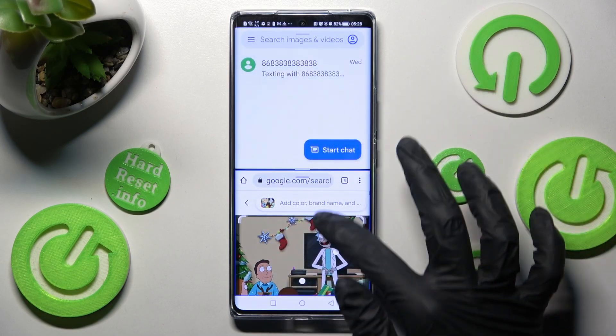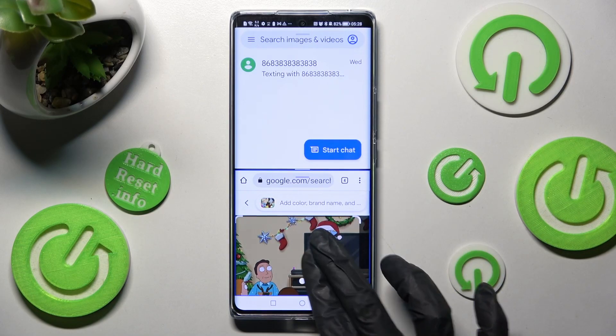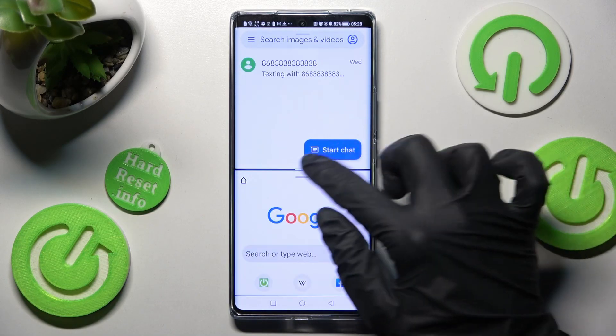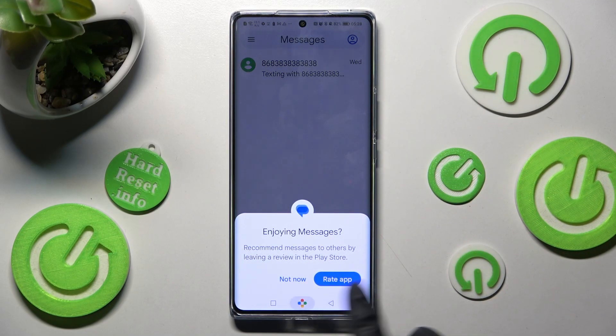As you can see now, I can use both at the same time. If you wish to go back from this mode, you can do that by dragging the first app upwards or downwards and selecting the Home button.